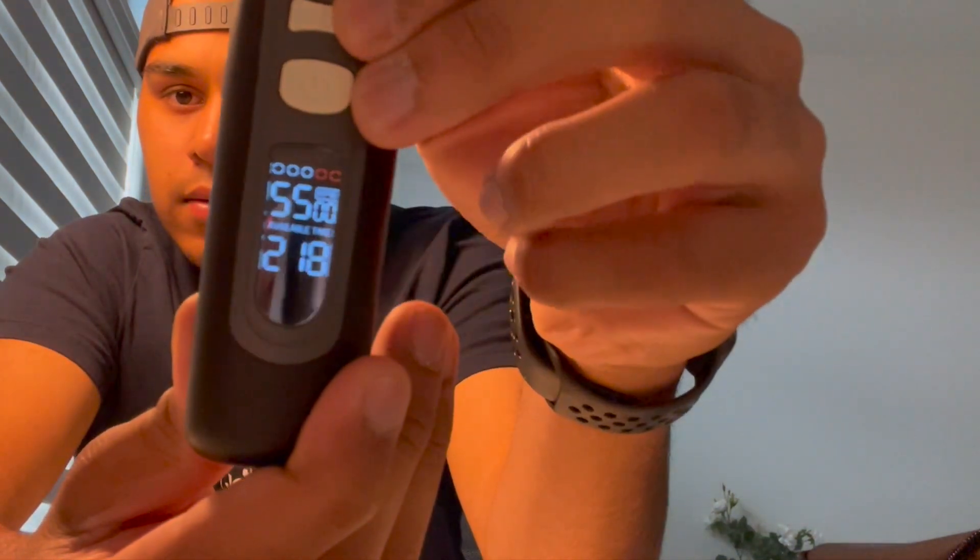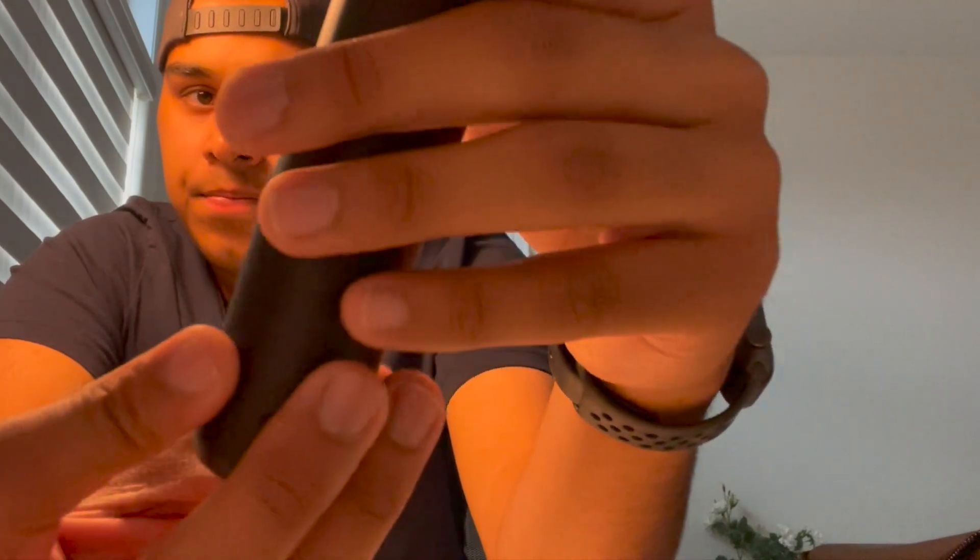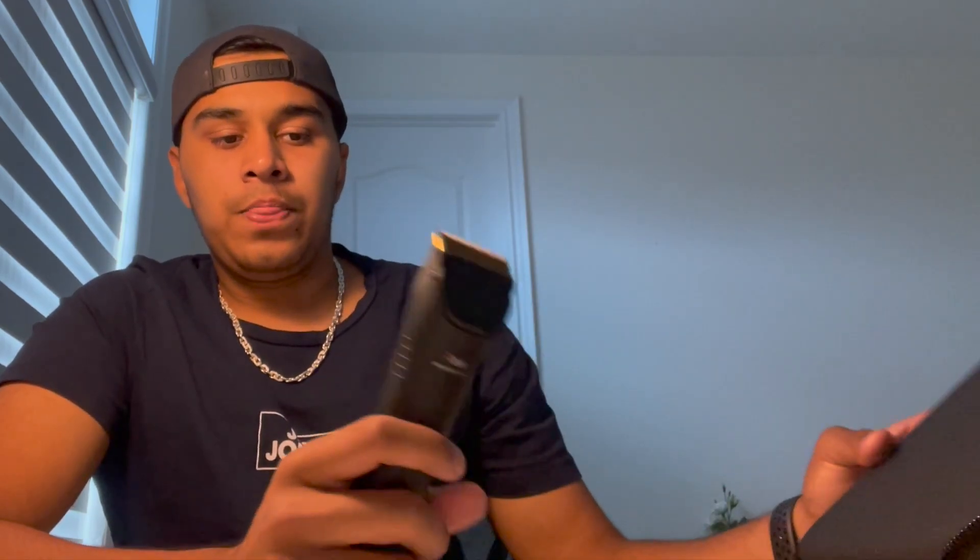As you increase the speed, the runtime decreases — that's expected. The sound increases with the speed too. Speed controls work well and the battery life is good. Overall I'd give the trimmer an 8 out of 10. I'm taking one mark off for the noise and one for the weight — it's not bad but it's not the lightest. On average for a trimmer I'd give 6 to 7, so 8 is above average — good job.